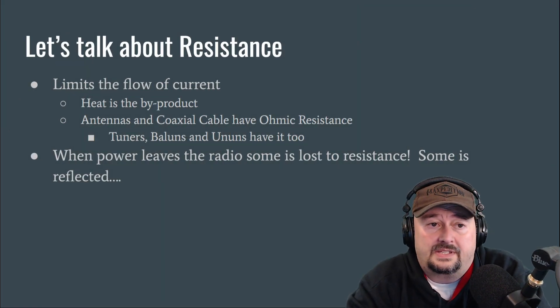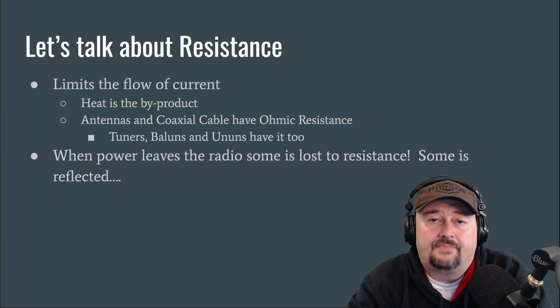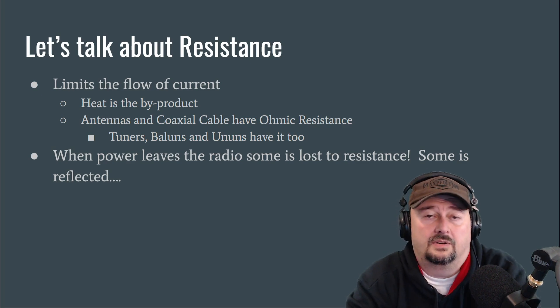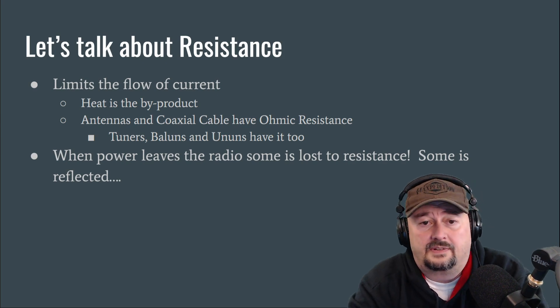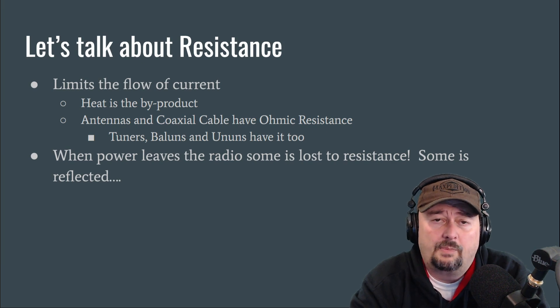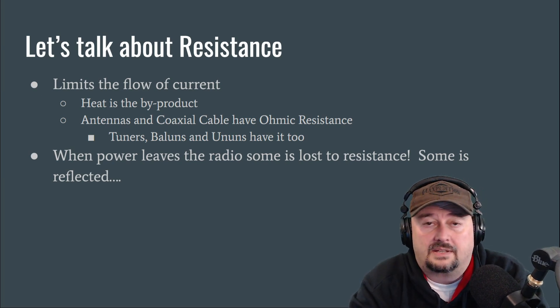Resistance limits the flow of current and the byproduct is heat. There are times where a matchbox, transmatch, or something along your antenna system gets warm — that's called ohmic resistance, which slows current flow and results in heat dissipation. That's not the radiation dissipation we want from our antenna system for making contacts. Antennas, coaxial cable, tuners, baluns, and ununs all have ohmic resistance. When power leaves the radio, some of it is lost to resistance and some is reflected back based on our impedance match.